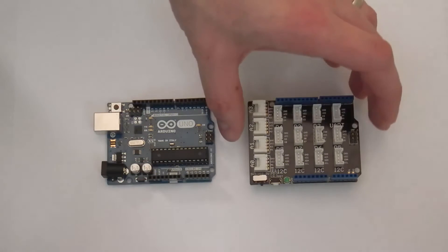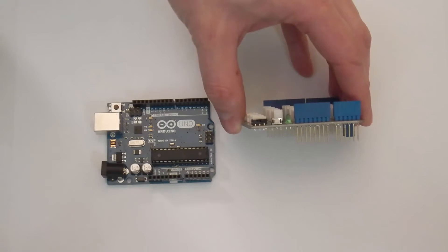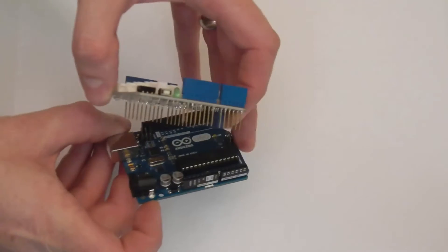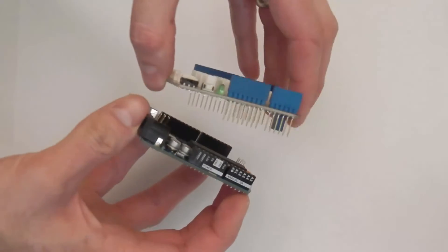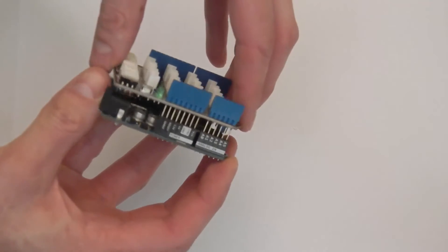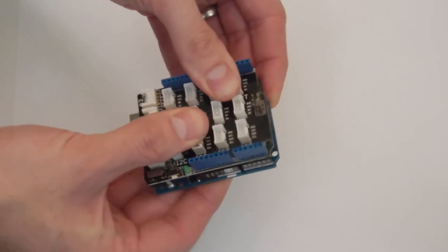Boards that fit on top of the Arduino to extend its functionality are known as shields. The Grove Shield has protruding pins that allow it to be connected to the Arduino. It will only fit one way, so carefully match the pins to the Arduino's headers, then gently press the shield on, making sure that none of the pins have slipped out.